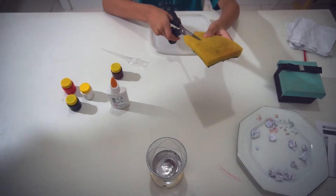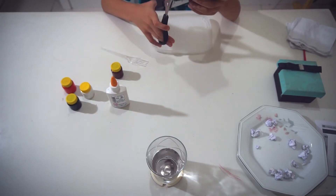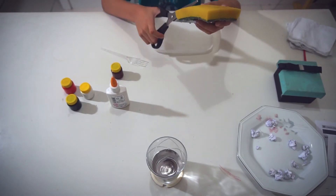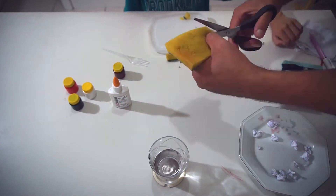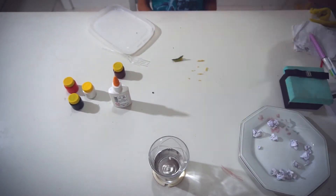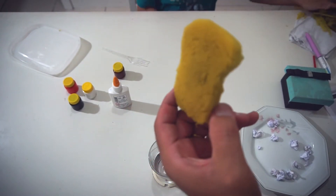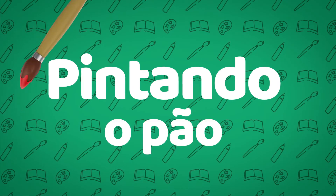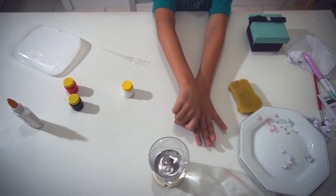We're going to start cutting the sponge, and my father will cut it, because young children can't work with a big piece. It should be like this, guys.